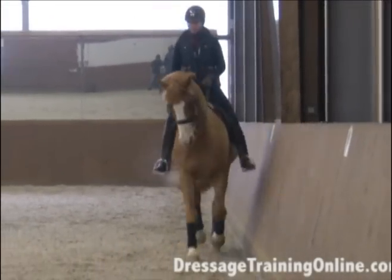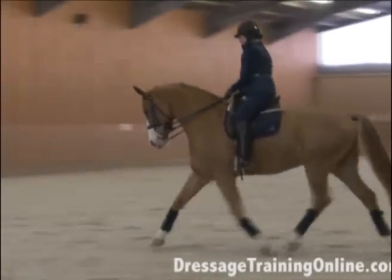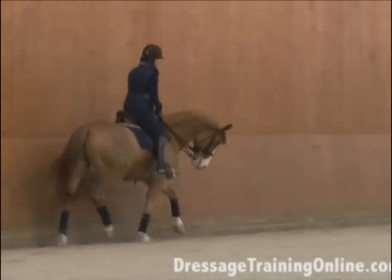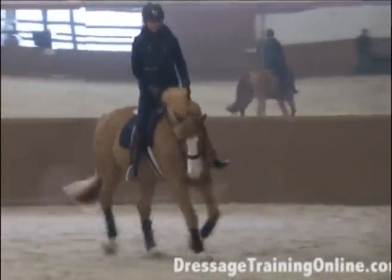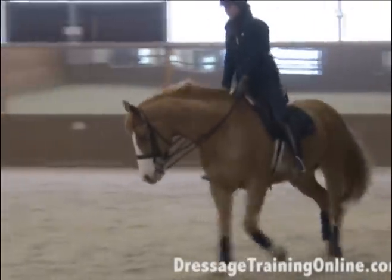I ask my horse to go between what I would call a normal carrying trot with the pole at the highest point, to rounder and deeper, and then rounder, lower, and longer. When I lengthen the horse's neck, I try also to flatten the horse's neck — that means put the nose out.